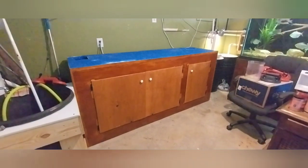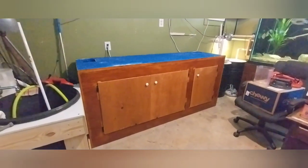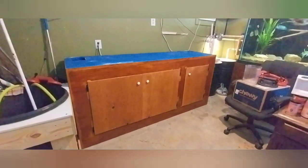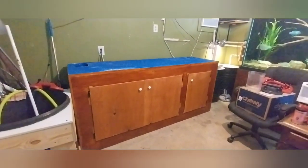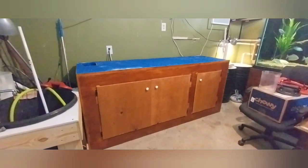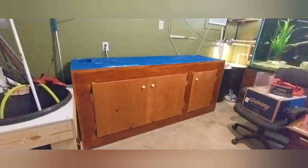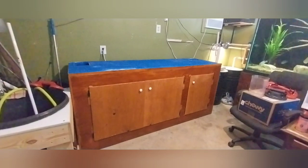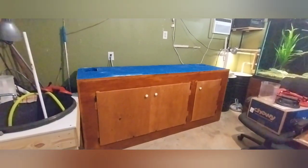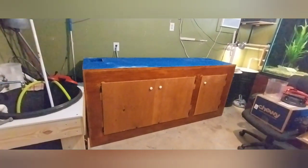Alright guys, I've got the stand and the 150 out of here already — I started early this morning. I moved all the fish that were in here: the African cichlid haps and peacocks, and a couple of umbunas. I moved them to the 65 gallon and they're doing well. I was able to clean out and get the 150 prepped and set up.